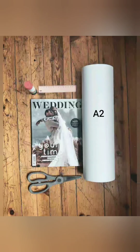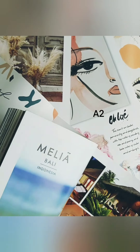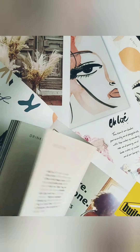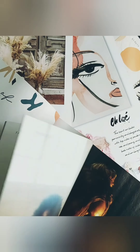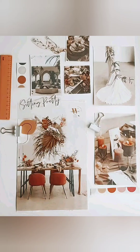For the old school method, what we're going to need is an A2 project paper, a pair of scissors, a ruler, some glue, and your magazine of choice. I've gone with a wedding magazine. I'm just going to flip through it and find images that best suit the look I'm going for for my event, tear those out, and then start cutting.